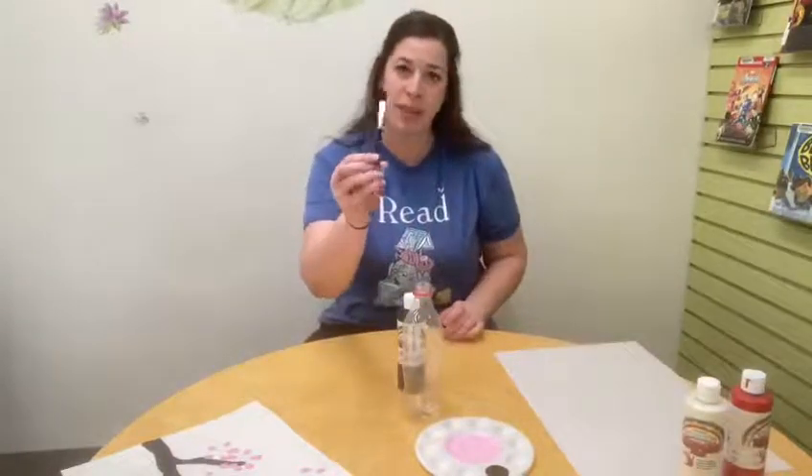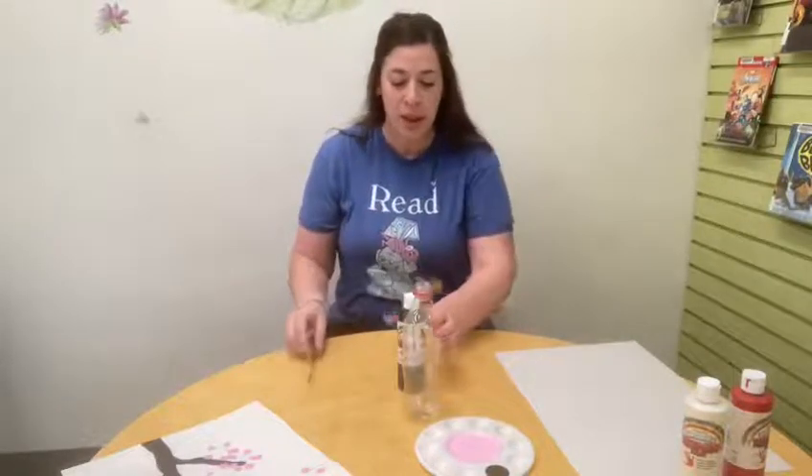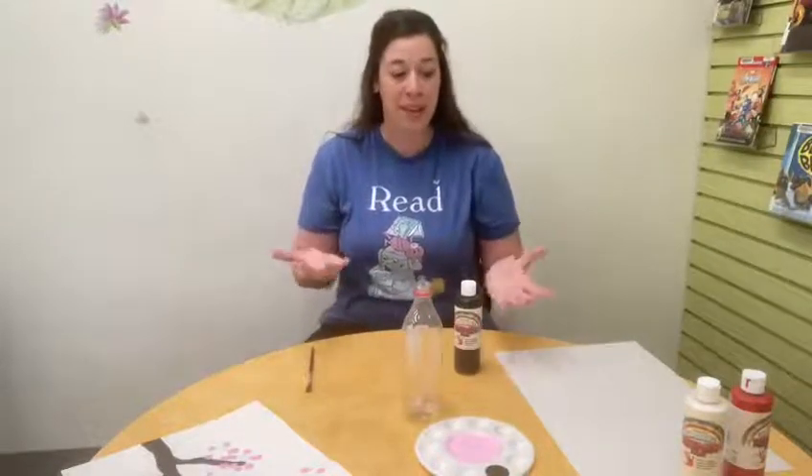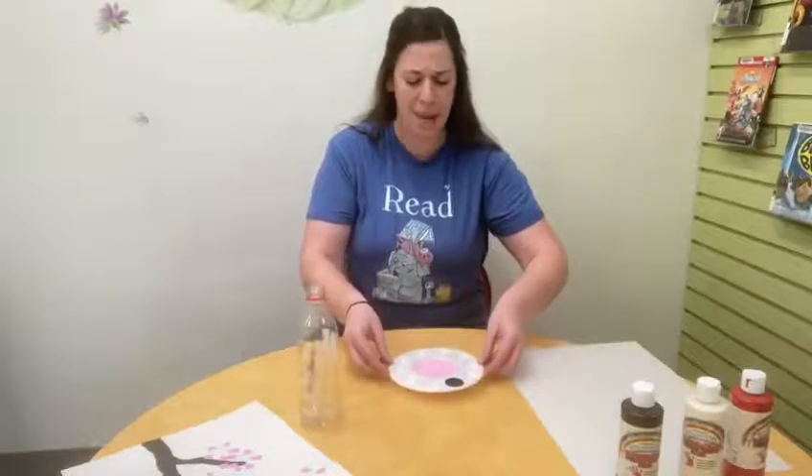You are also going to need a paintbrush — you want one that's a little bit fatter, a little bit bigger, not too fine-tipped. You're going to need a paper or plastic plate to mix your paints up in. I had a pink palette, so I decided to use that, but you don't need one of those — you can just use a plate.